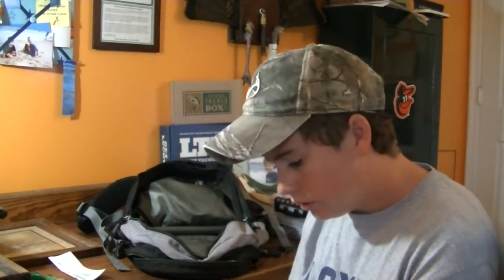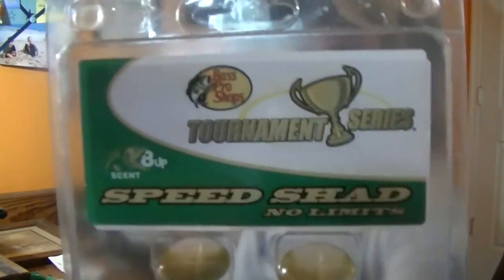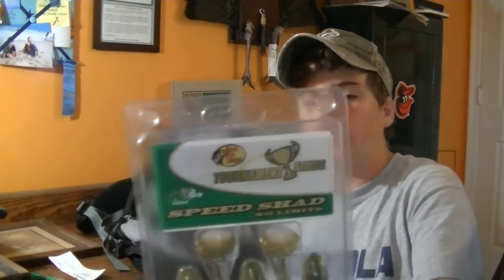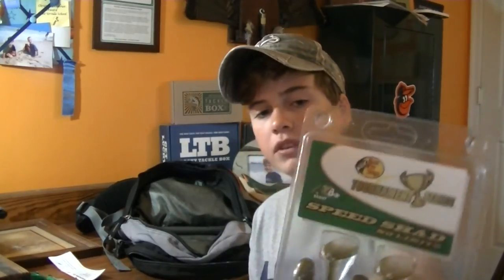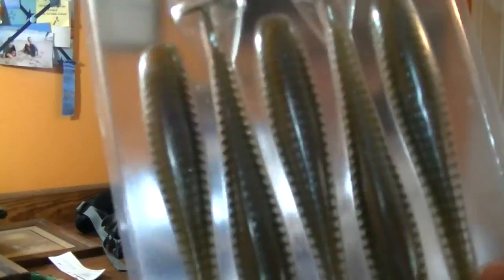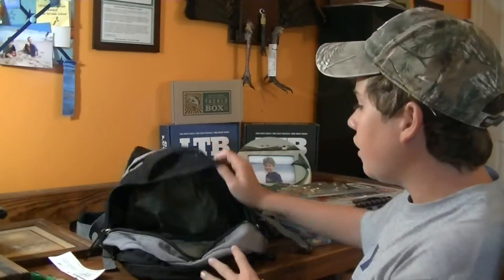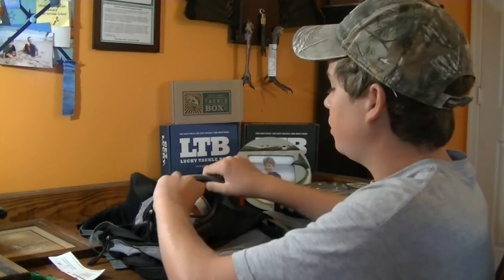One final thing: swimbaits in a separate compartment because they don't fit with the gallon bag of soft plastics. These are Bass Pro Shops Speed Shads - basically a knockoff of the Keitech Swing Impact Fat, but they have a similar action and their own scent, not as strong as the Keitechs but still good. I like them as spinnerbait, chatterbait, or swim jig trailers, or just swimming them on a 6/0 screw lock hook. These 4.8-inch ones in Smallmouth Magic color - darker gold and bronze on top, white on the belly.